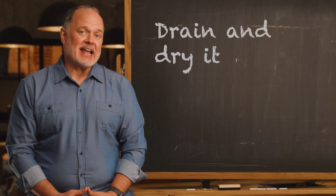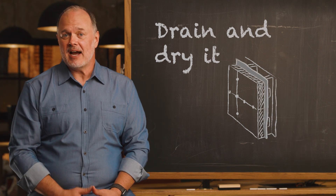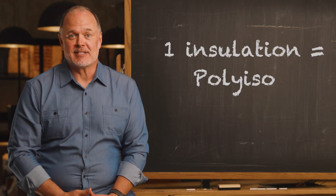Drain and dry it. When installed with open or untreated joints, a drainage plane and supplemental control layer behind the poly-ISO allows any fugitive water to escape. Multiple ways to manage water with one insulation material.